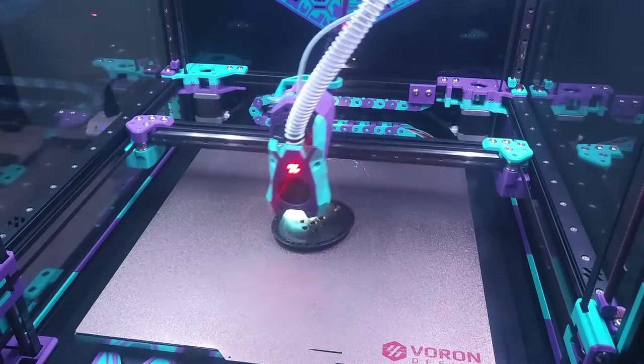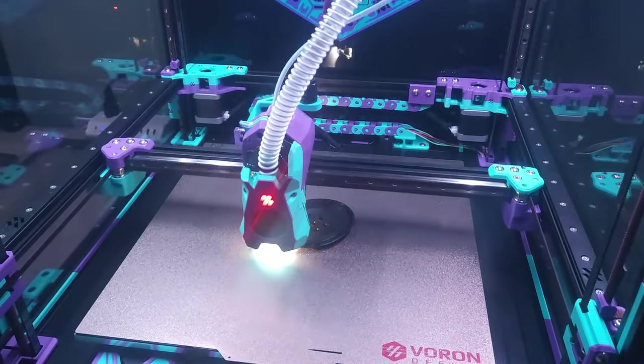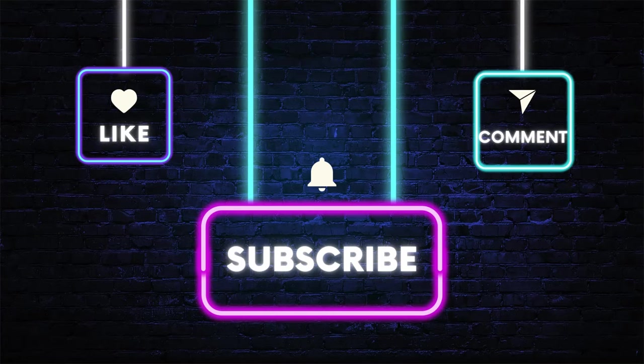A sneak peek for those of you who stuck around this long: next week we will be starting a Micron Plus build. As always, thanks for stopping by and checking out the channel. Like, comment, and subscribe if you want to help the channel grow, and we will catch you in the next video.